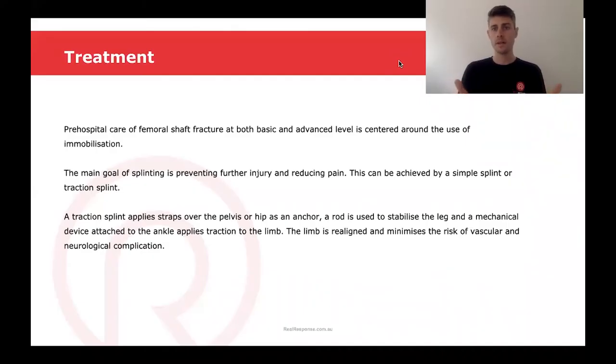Once we've recognized a midshaft femur fracture, what's some of the treatment that we're able to do? In the pre-hospital care of a femoral shaft fracture, at both the basic and advanced life support level, it's centered around the use of immobilization of the limb. The main goal of splinting is to prevent further injury and reduce pain. This can be achieved by using either a simple splint or a traction splint.